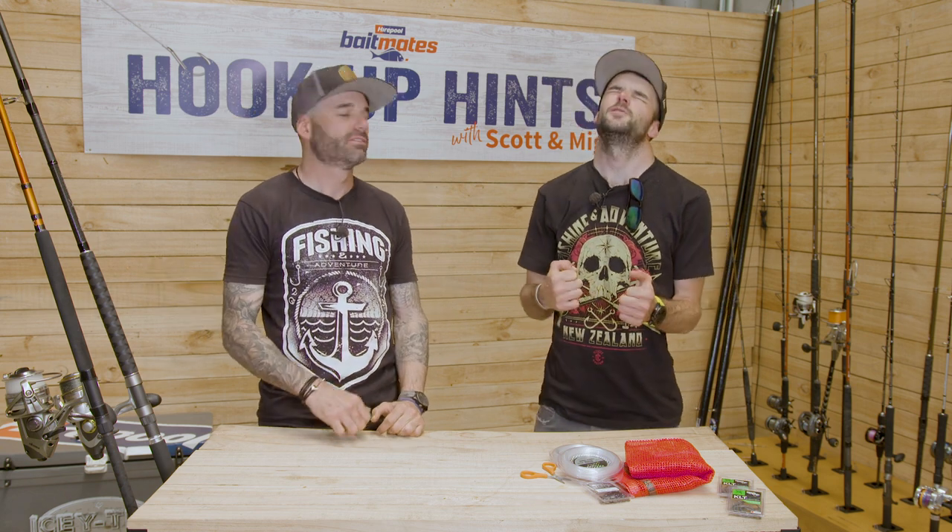Welcome to another episode of Hook Up Hints with Scott and Mig. Today we are chatting land-based trophy fish — big snapper off the rocks. We're going to take you through a few areas as well as rigs and the rough setup of what you're looking to do.